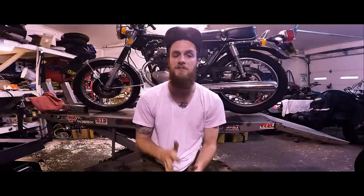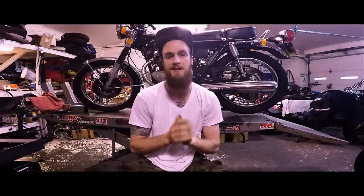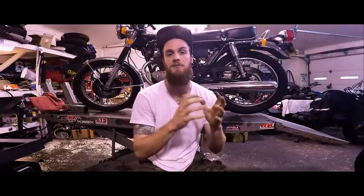In this video specifically, I'm going to be trying to hone in on a way to diagnose your bike in less than 5 minutes when it comes to your carburetors. The bike has been sitting for 8 months, a year, 2 years, 10 years.